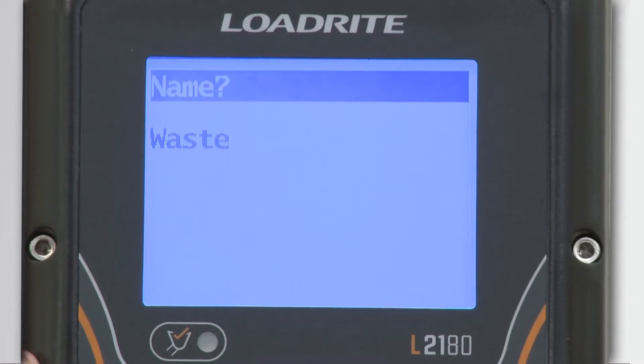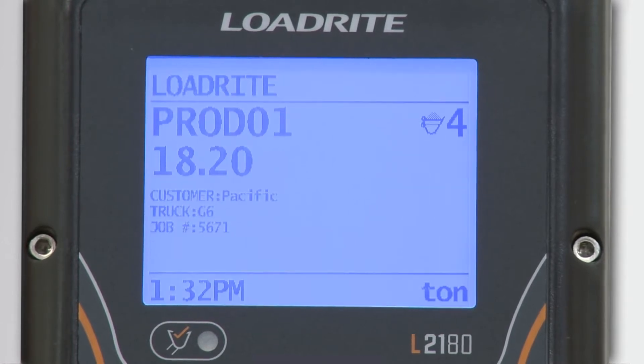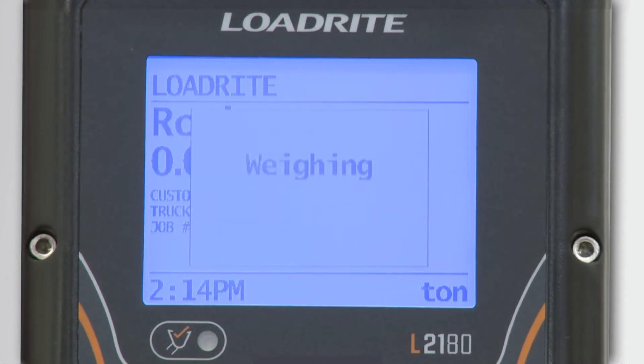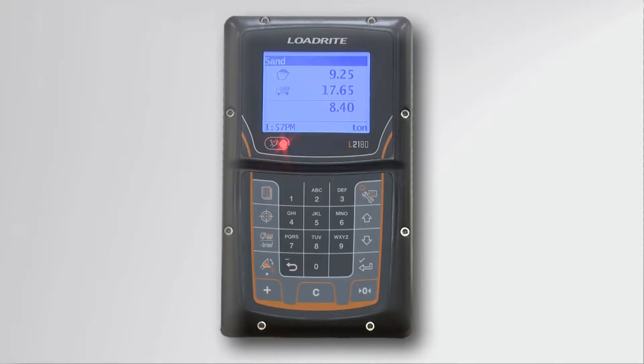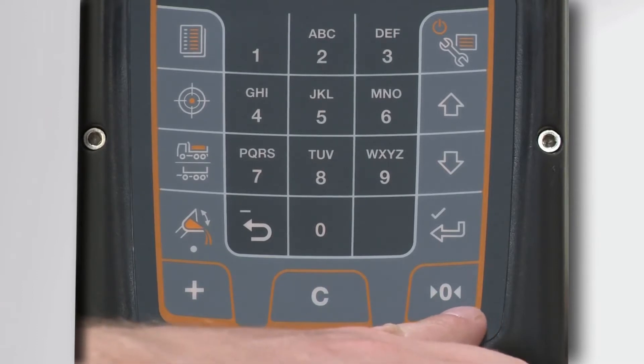The scale has the ability to track different products and other types of data such as truck numbers or customers in addition to weight. The weight of each bucket of material is shown on the screen when the bucket is lifted, and the total amount of material in the truck is shown as well. The screen also shows the current time and the unit the scale is weighing, such as pounds, kilograms, or tons. The lower half of the indicator is the keypad. The keypad has three keys at the bottom: the add key, the clear key, and the zero key.